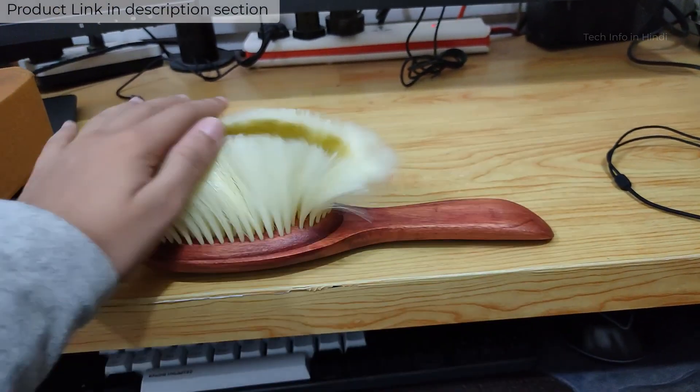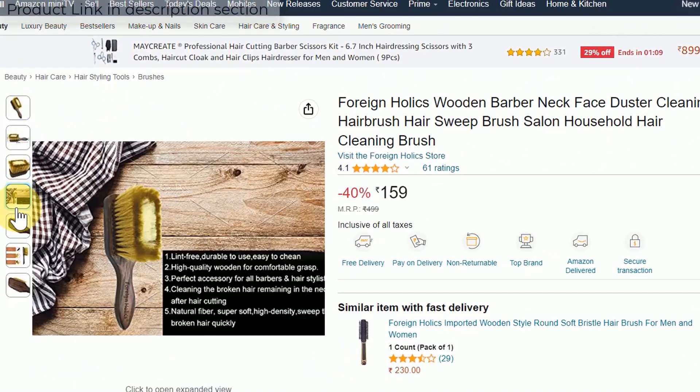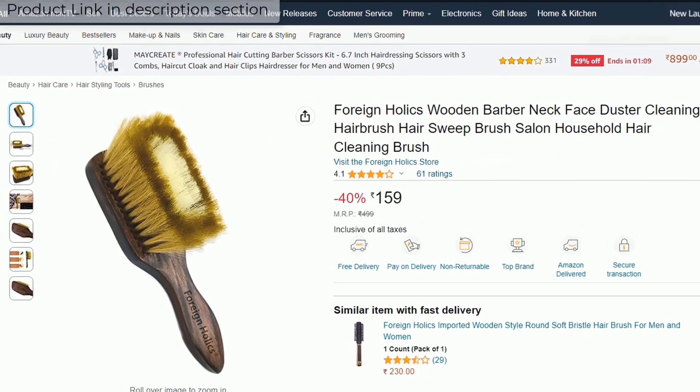If you are thinking about a good brush to purchase and your budget is about 150 rupees, I purchased it for 159 rupees from Amazon on a sale. It is a best seller, and I will give you a link in the description where I purchased it.